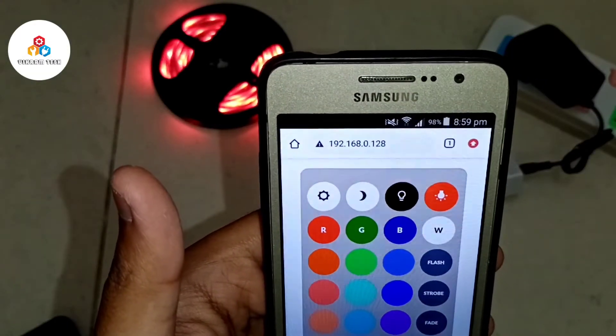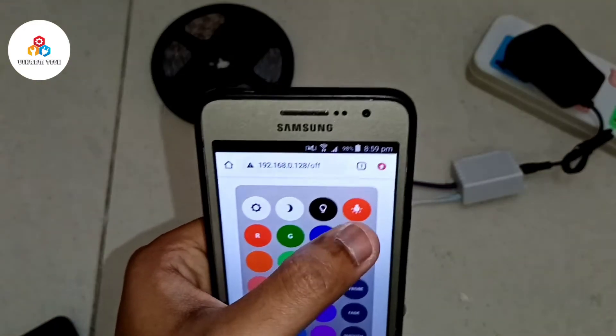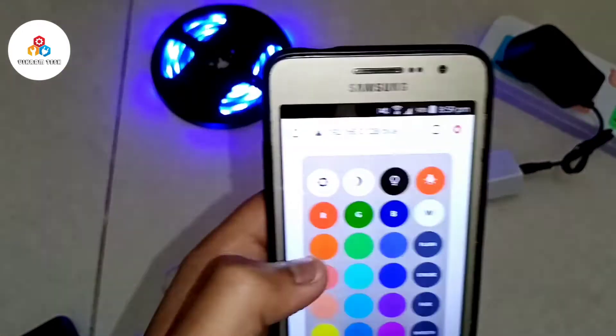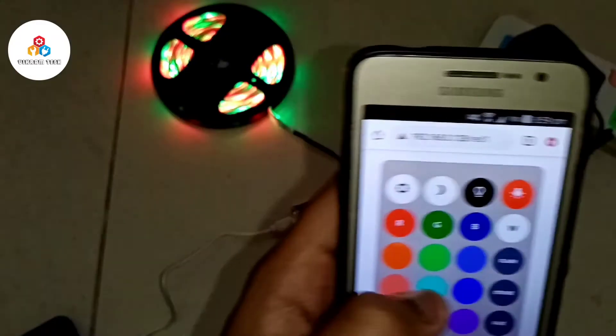Go to the link copied and you will get your virtual remote. From this you can control your RGB LEDs from any part of your house within your Wi-Fi range and the same Wi-Fi connection.